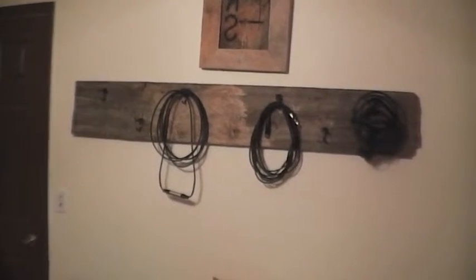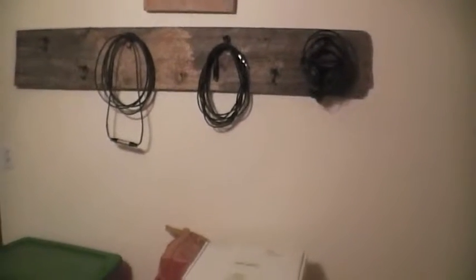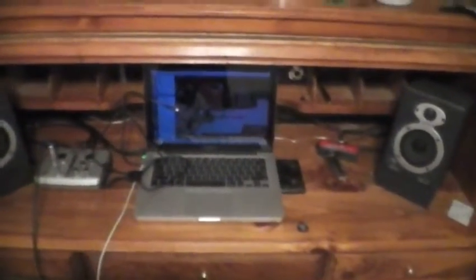This cable wall hanger thing is pretty empty right now. Lastly we've got monitors, interface, and the Mac. Again, all the big good stuff is at Garrett's house, like the mixer and all this stuff.